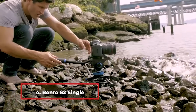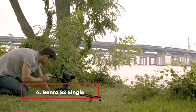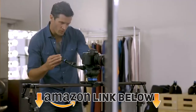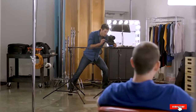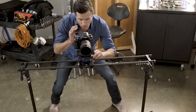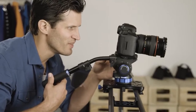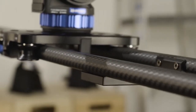At number 4 we have the Benro S2 Single-Leg Carbon Fiber Video Tripod Kit. This Benro tripod comes in two material options: aluminum and carbon fiber. It is one of the only carbon fiber tripods on this list. It also includes stainless steel components and weighs only 3.8 pounds. The model is called the S2 as it has a two-way compact head and three-tube legs. These legs employ a flip-locking system, which is a quick locking process. The tripod head has a quick-release plate mechanism that makes mounting and dismounting your device simple.